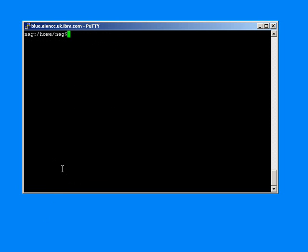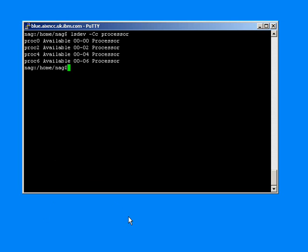If we prefer to do that in a single command, we can use the lsdev command and ask it to tell us about the processors. In this case we can see all four CPUs, and we could count those in a script, for example. But we do have to make sure that they are switched on and available — so we have to check that they're in the available status.